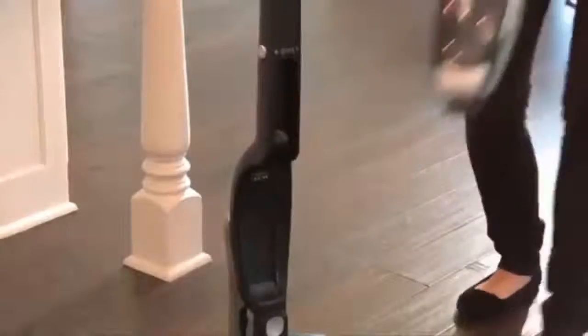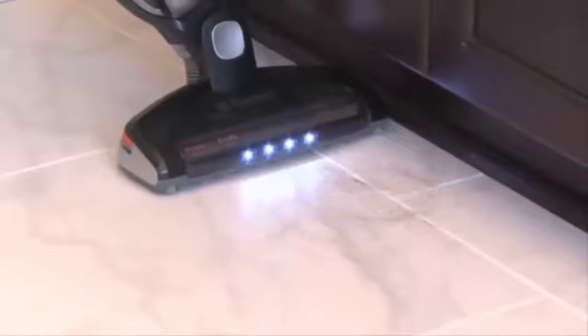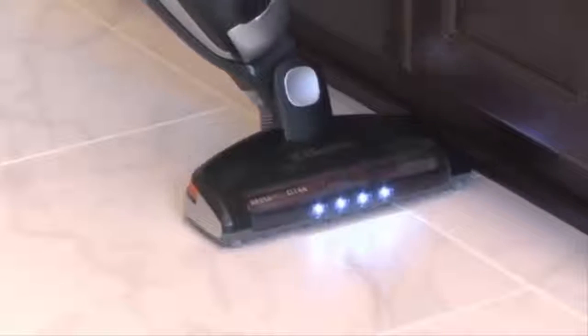In one stick and hand vac convenience, Electrolux's latest edition, the Ergo Rapido Brush Roll Clean, adds an exclusive feature: Brush Roll Clean technology that removes tangled hair from the brush roll in seconds.